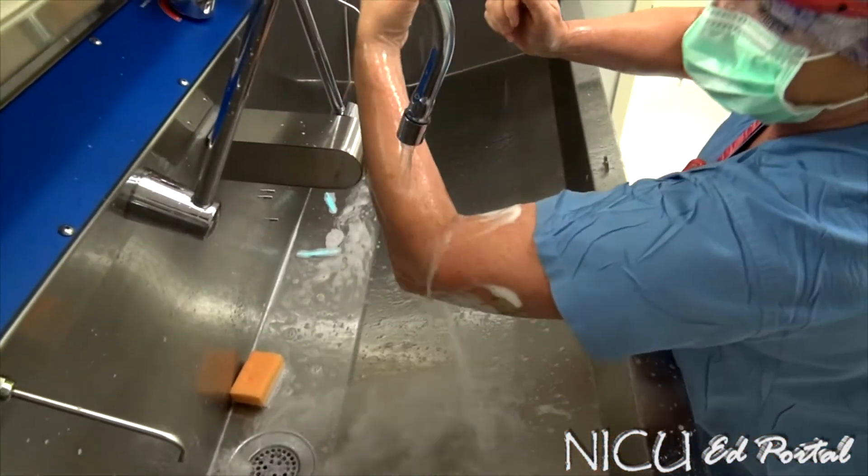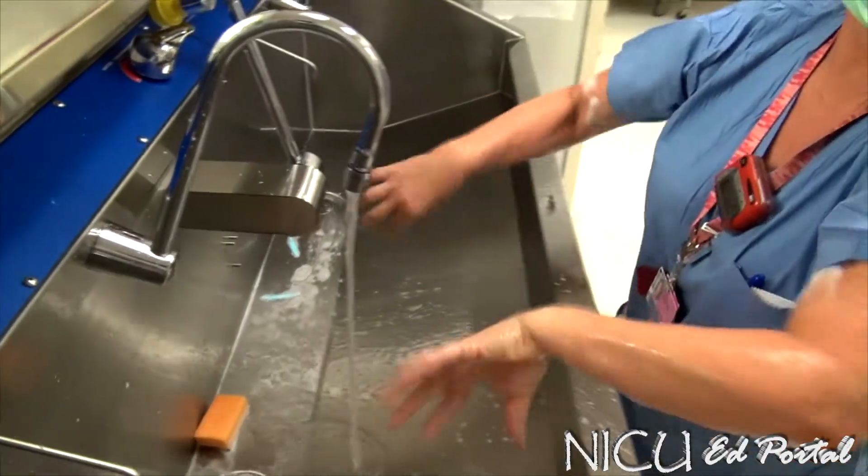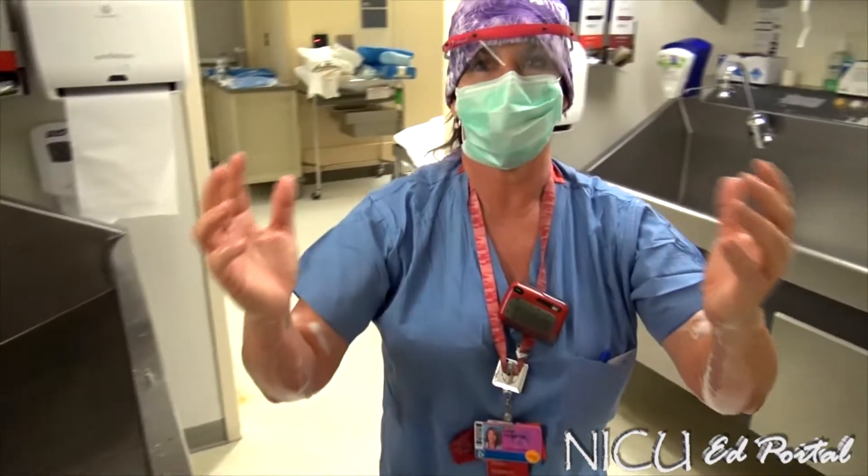Everything flows down toward the elbow when rinsing. Now, your gown.